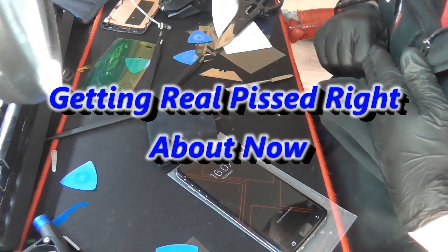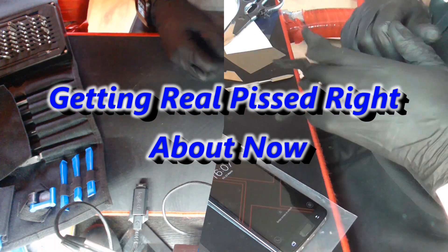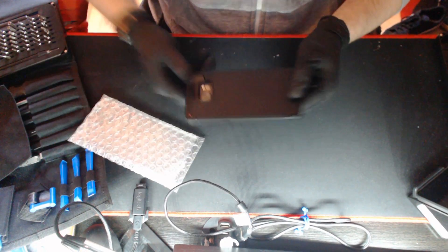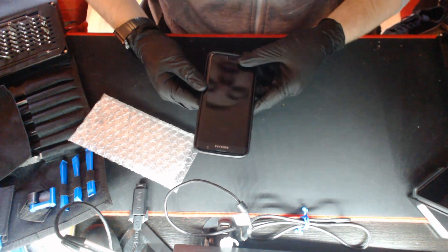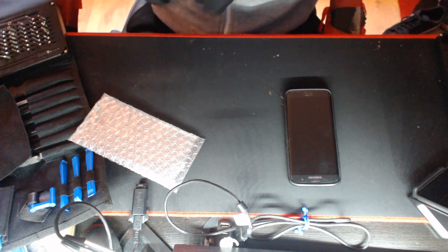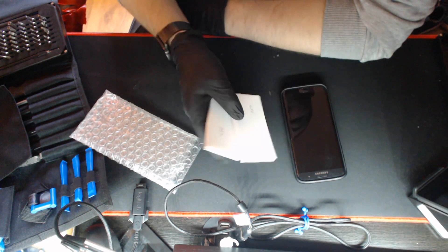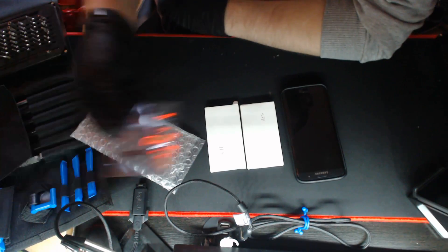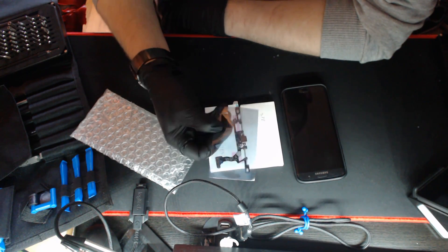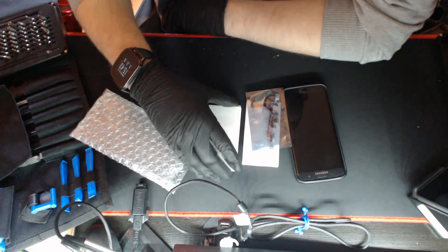Another two hours gone. I'm going to have a break while I figure this out. We're back again after about two weeks. I've had enough time to regroup, get my morale back, and I'm ready to have another crack at it. I've got a couple of extra batteries and another charging flex cable.